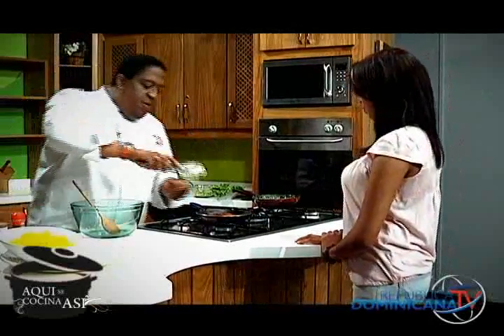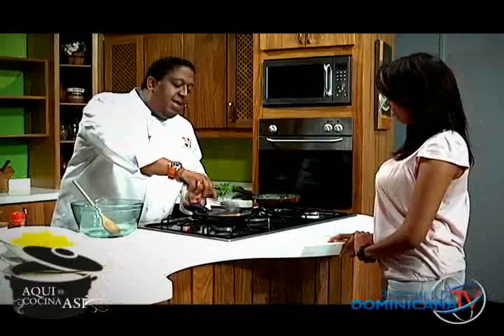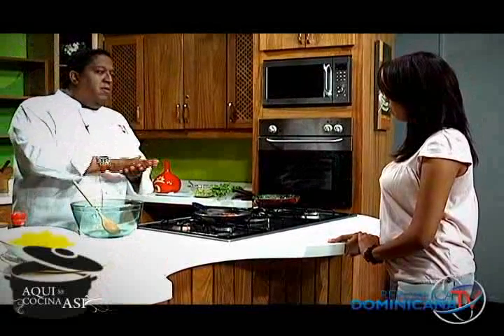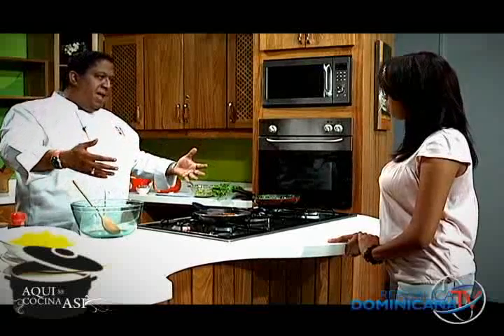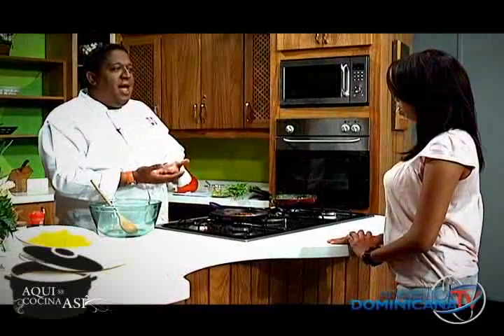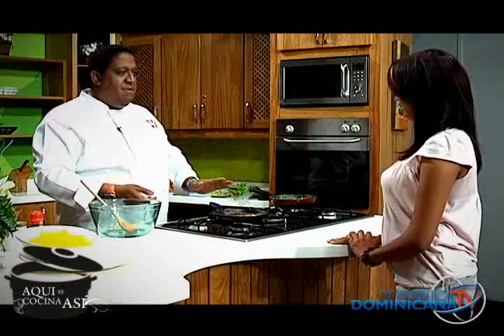Vamos a ver cómo va mi pechuga de pollo. Si no la quieres hacer en una sartén, igualmente puedes hacerlo con la misma preparación sobre una plancha en la hornilla. Si no tienes plancha especial para estufa, lo puedes hacer en la plancha de la tostadora — la quitas, la pones aquí y tienes una plancha perfecta.